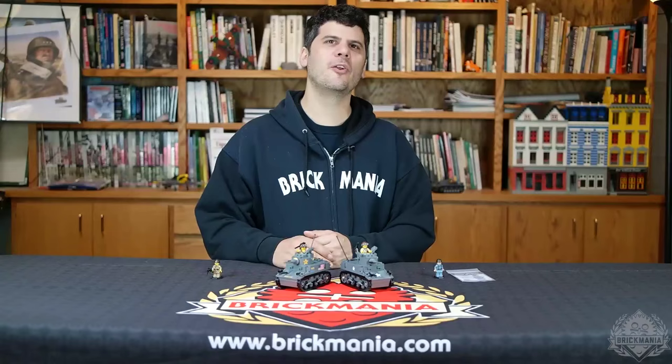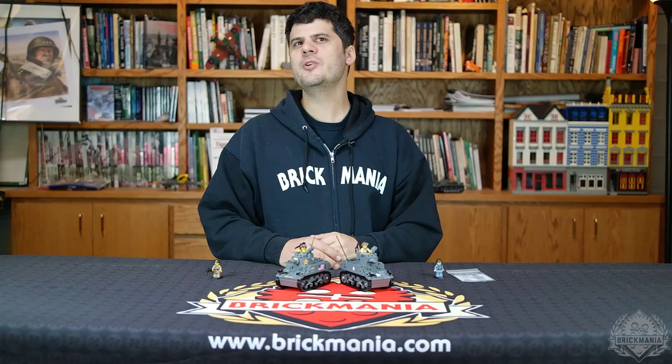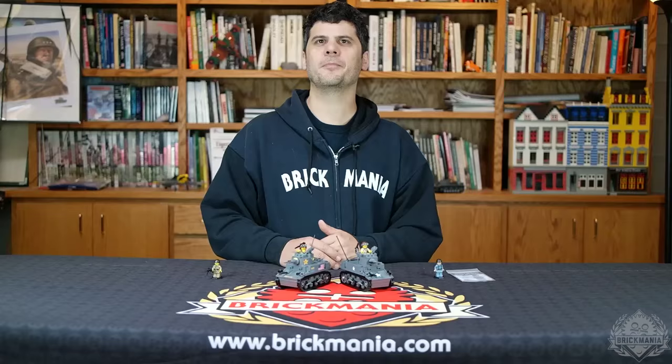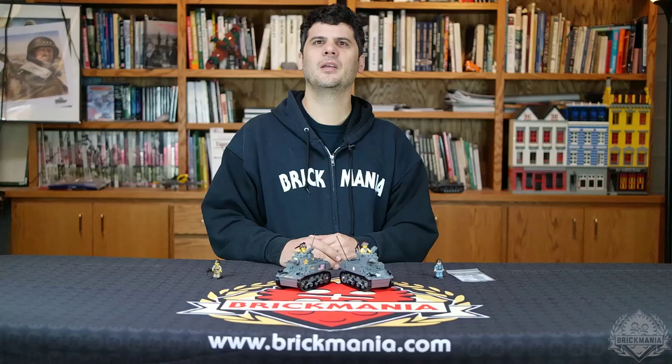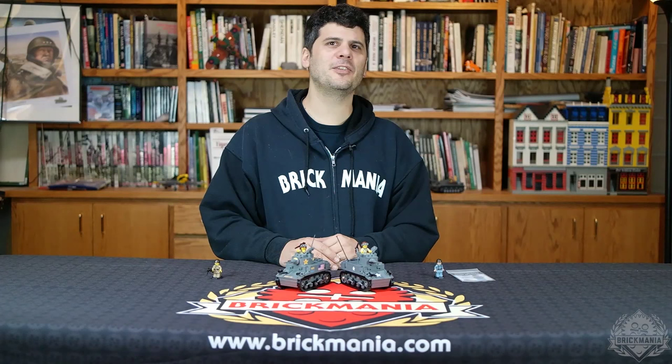Now I'm going to quickly run over this week's specials at the Brickmania store. First, we are continuing our bulk BrickArms deal with special discounts on the most popular World War II German gear. These are the Stahlhelm, the Kar 98 Rifle, the MP40, and the P08 Luger. Bulk discounts mean if you buy 10 you get 10% off, and if you buy 20 you get 20% off. The discount applies to 10 of the same item, but you can mix and match the colors.